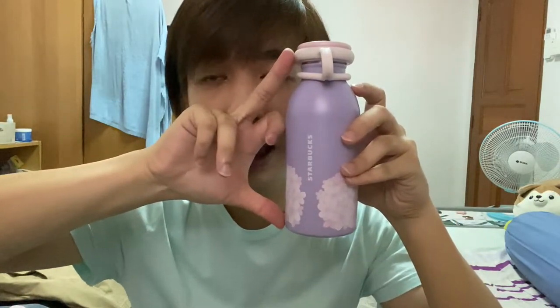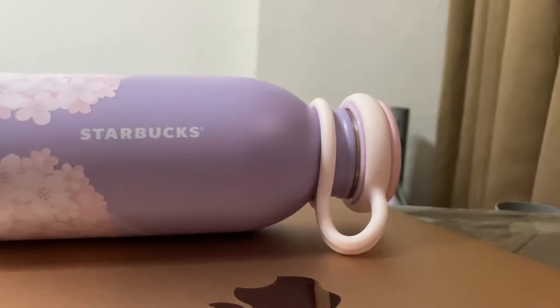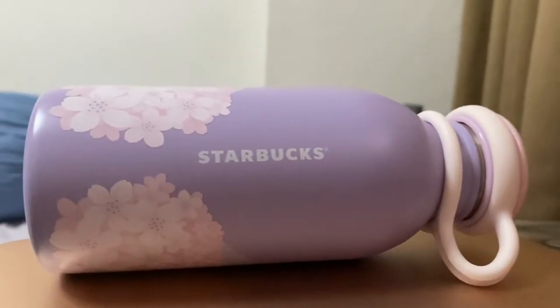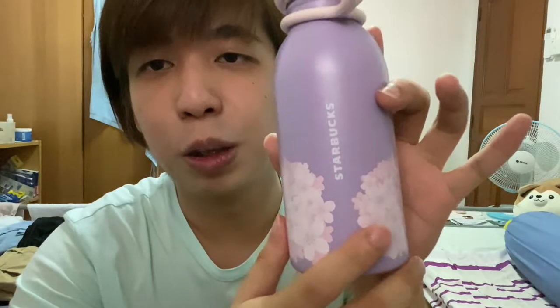Hi guys, so I just got back and I bought this from Starbucks. It was the smallest I could find there. Compare the size with my fingers. So this is a Sakura Design bottle. Usually Starbucks, they come out with Sakura Design for spring — spring will be around March to May.